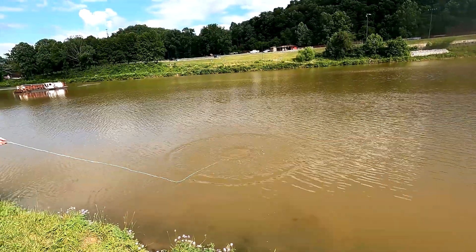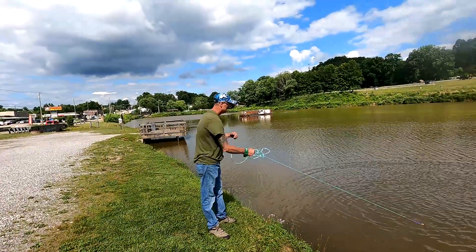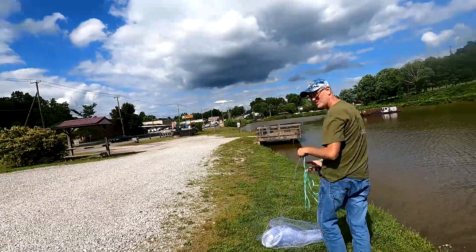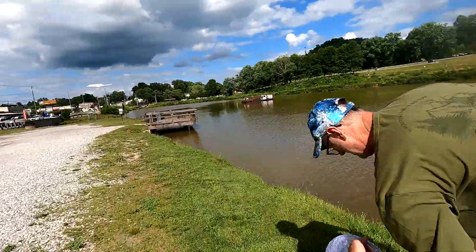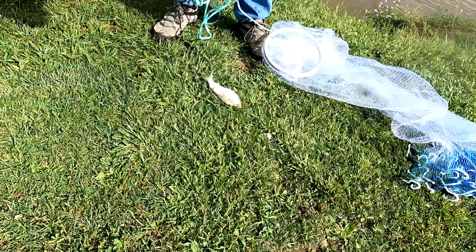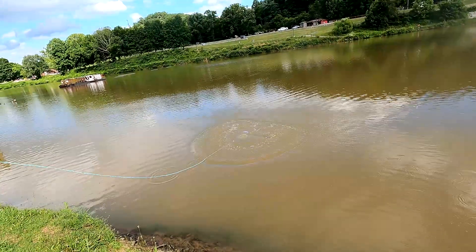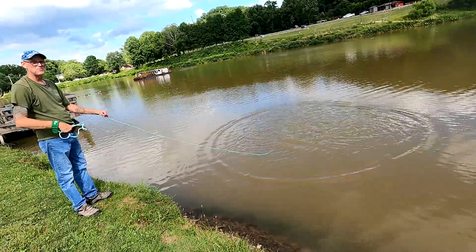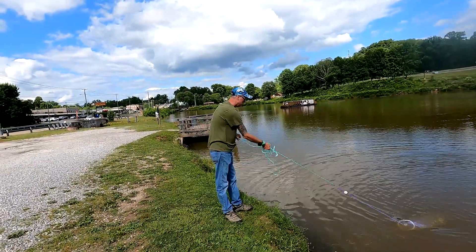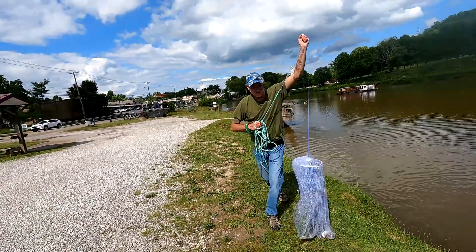Oh, that thing works great! Oh, that's what we're going for right here — this is what we're going for! It still opens better than most of the time — my old net hardly ever opened up. Oh, looky here — woohoo! Look at that — three more, three more, yep!